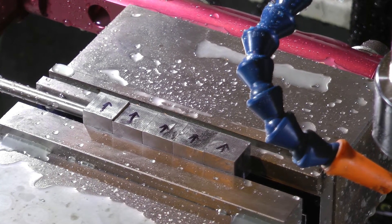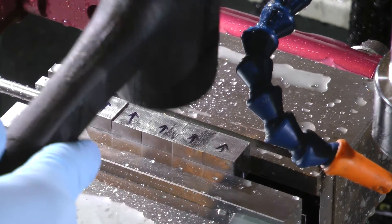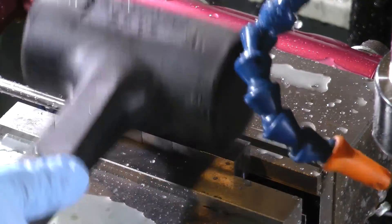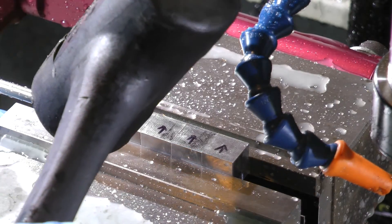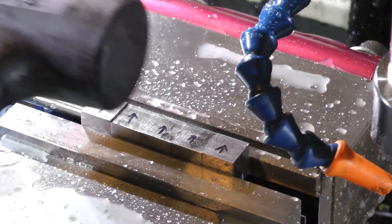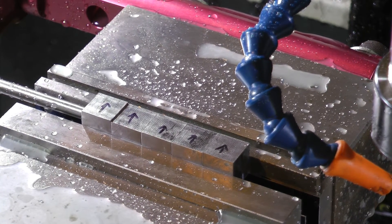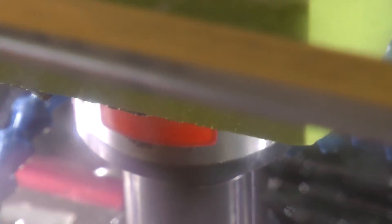Each one of these five are machined out of the same bar, so the vise holds them all equally tight. I've learned that if you try to mix and match individual cubes machined from different bars, the tolerances might be a little bit different, and invariably you end up getting one of them that doesn't clamp tightly, and when the tool hits it, it pulls it up out of the vise and crashes with the tool. Ask me how I know.